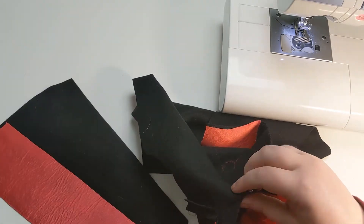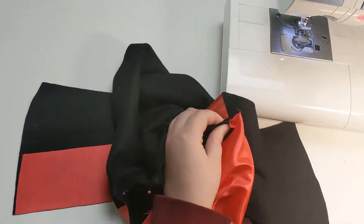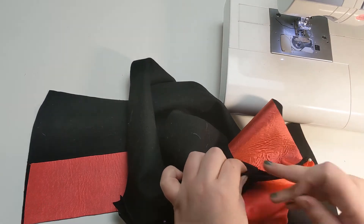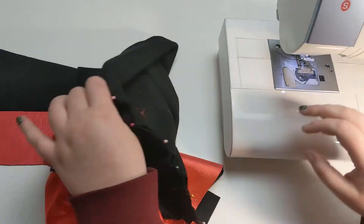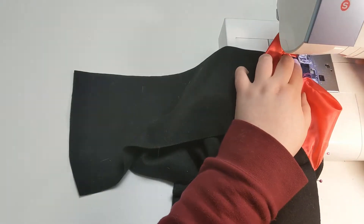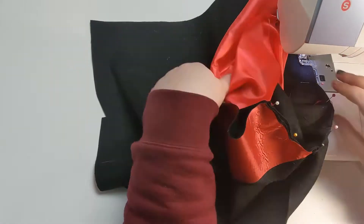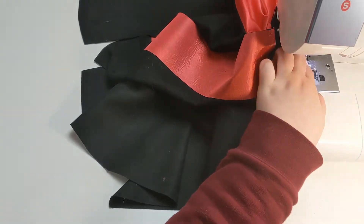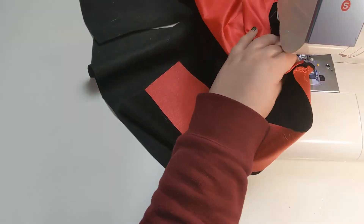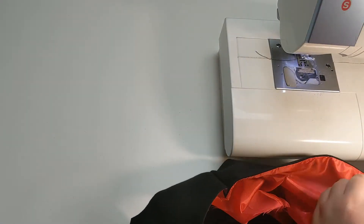Now I'm pinning the hood onto the neck of the little robe. I'm just doing the exterior fabric of the hood pinned to the robe. In hindsight, I'm not quite sure why I didn't do the Wonder Under method for the hood and the sleeves as well, but for some reason it just didn't even come to mind until I was watching the footage back.